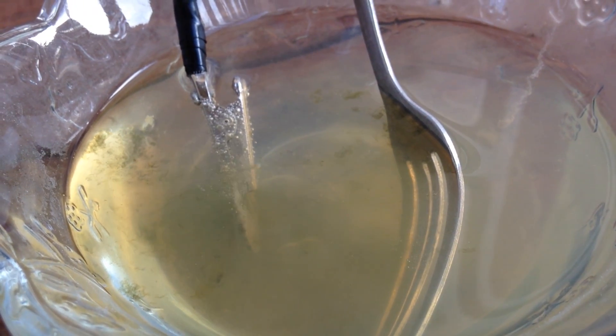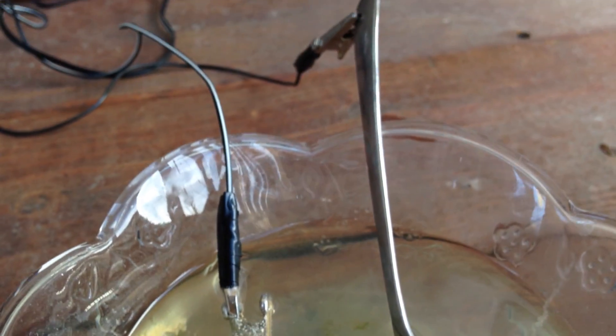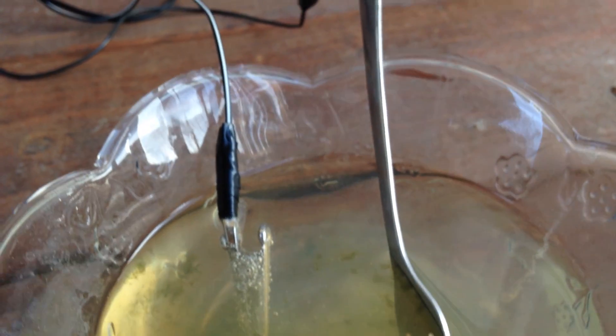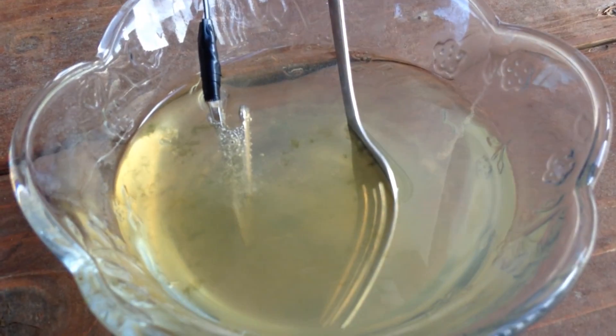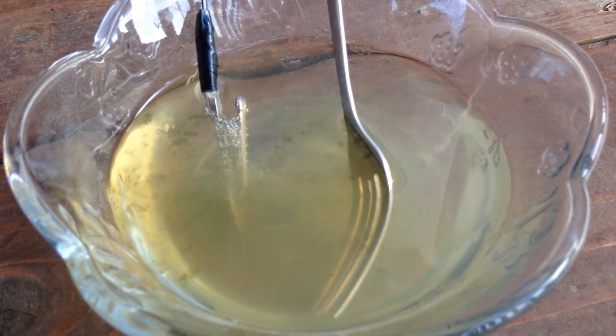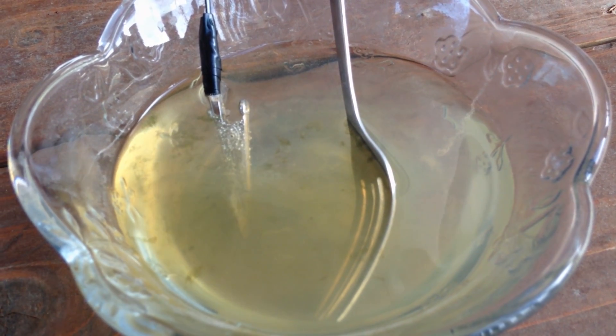This is very easy. It cost me $2 for the clips, and I had the electrical tape around. I was just going to throw this cord away — it was just a cord for an old Conair hair clipper. I think anybody can probably find one of those around the house that is trash. We'll see what this penny looks like after we're done.